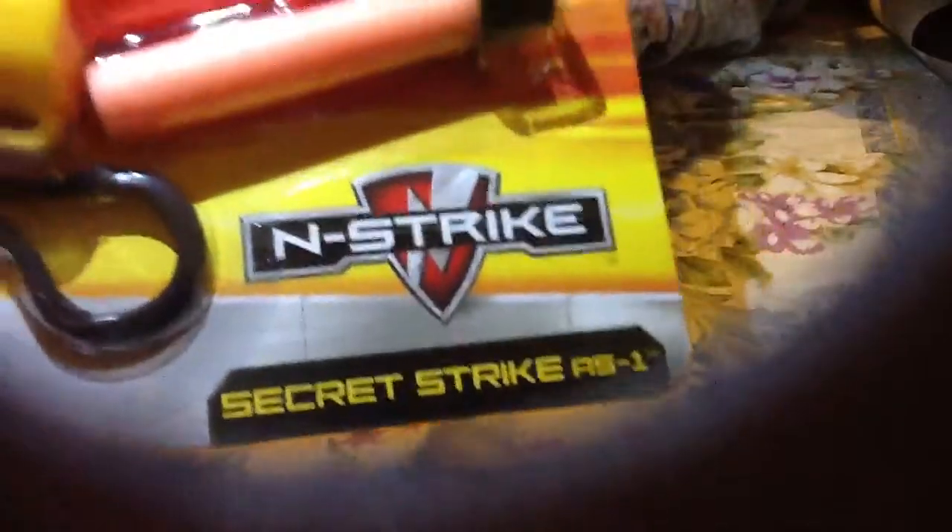And that Black Phantom — yeah, I forgot about it, I'll do it later. So, review and unboxing on Nerf Secret Strike.